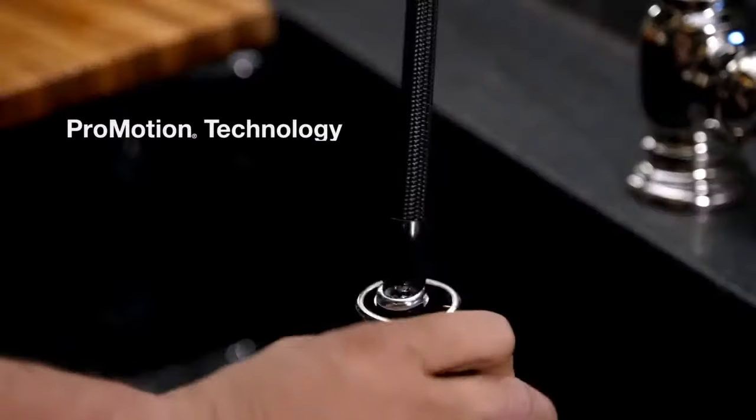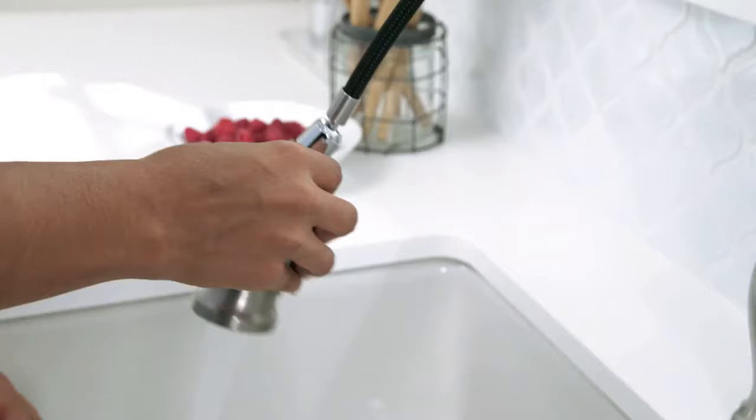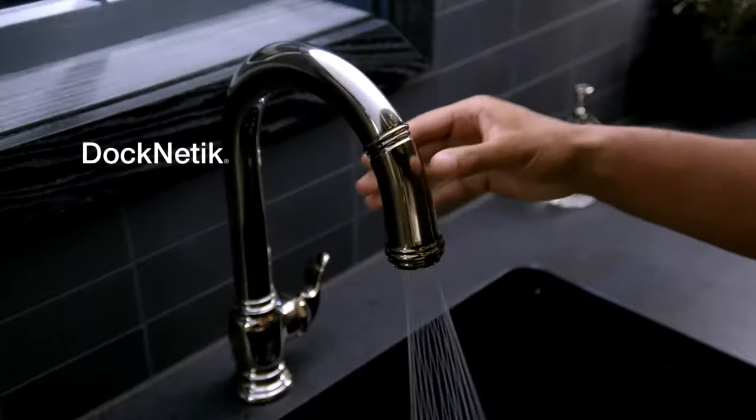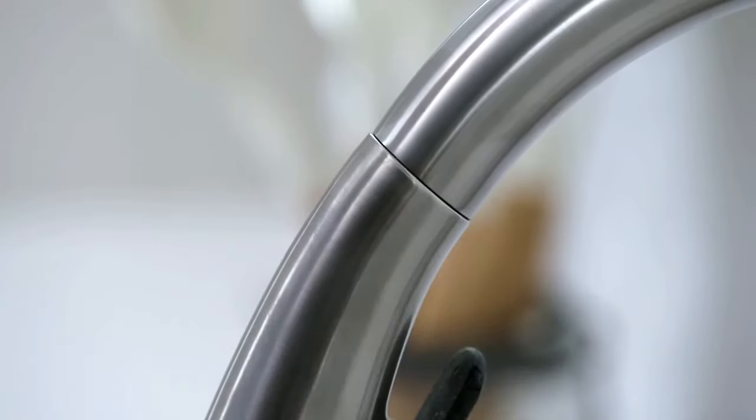ProMotion technology makes the spray head easy to use. Kohler's Docknetic technology ensures the spray head securely locks into place with a magnetic docking system.